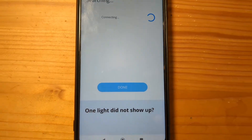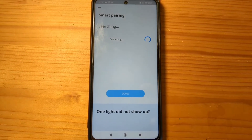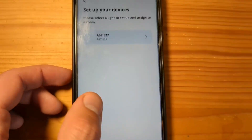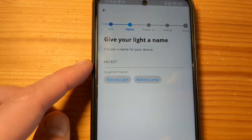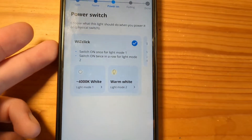It shows it's connecting, and it found the light, so we can click Done. Click on the light and select any icon you like — you can also set a name for the light.